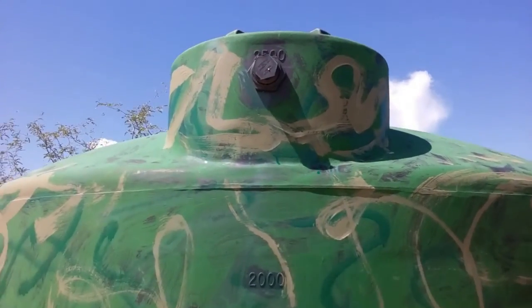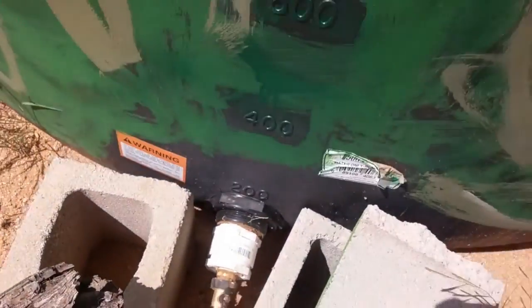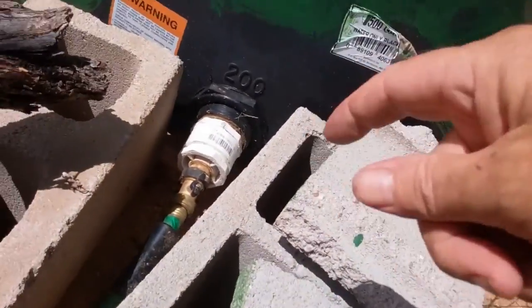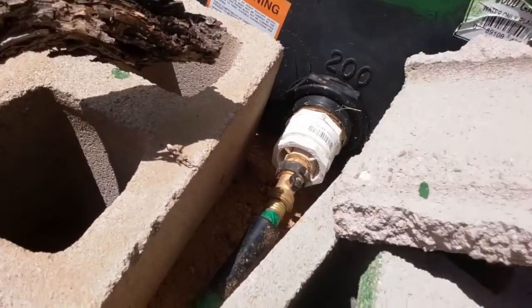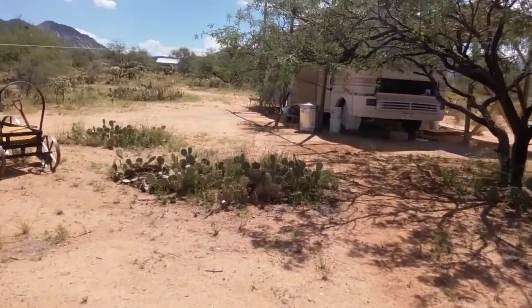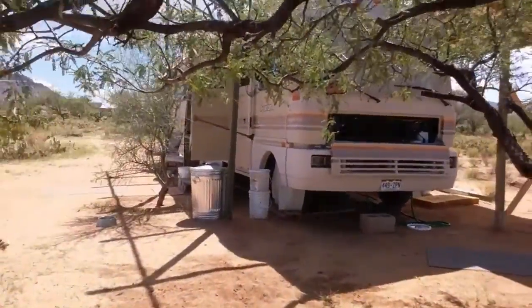The tank has a fitting or opening up top, and another one down lower. I took the lower cap into Ace Hardware and said I need a fitting that'll shrink it down to a garden hose with a shut-off valve. I got the valve right there, and I had to use plumber's tape for wrapping around the threads, and also pipe dope on the particular fittings because it was under pressure.